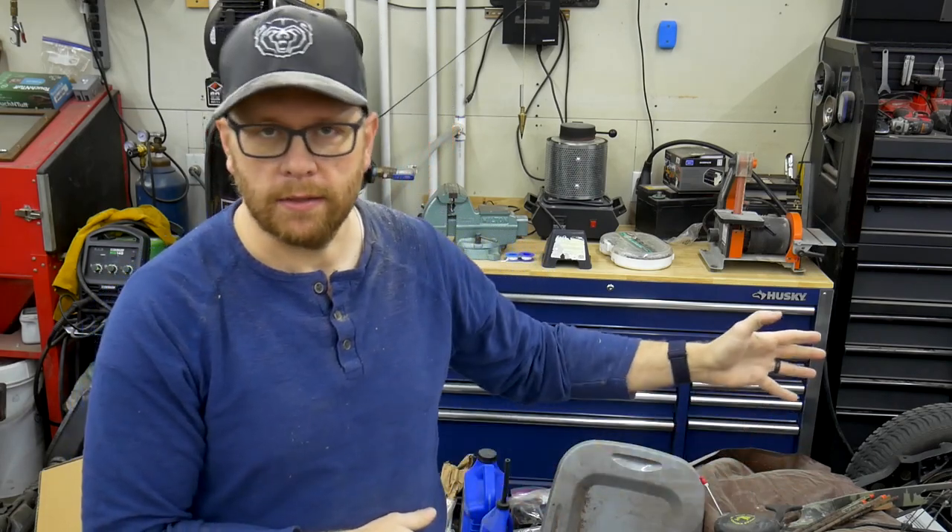Hey everybody, welcome back to the shop. I've been promising this for a long time, and I know that some of you have been waiting to find out what the update is on the VW Beetle project. This big mess behind me is the Beetle — at least it's the chassis of the Beetle.